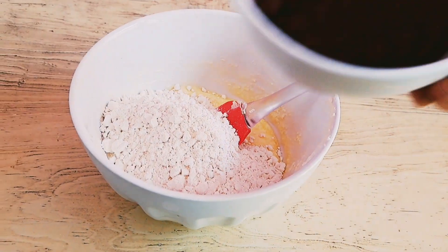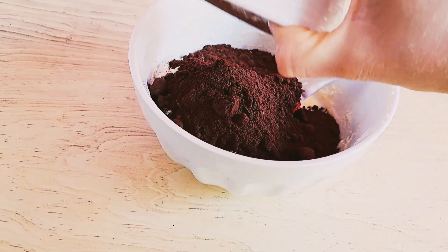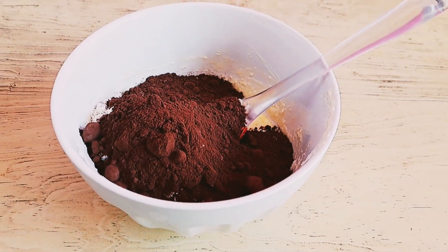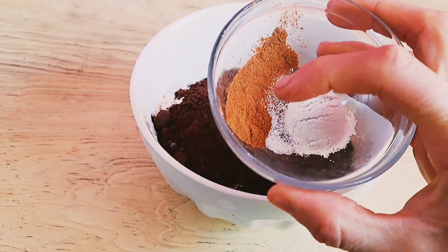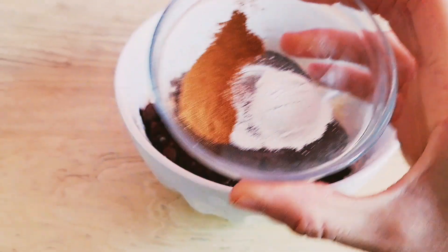En sus galletitas deliciosas. Aquí agregué primero lo que es harina: agregué 200 gramos y después agregué 50 gramos de cocoa. La cocoa es lo mismo — hay que agregar cocoa de muy buena calidad.